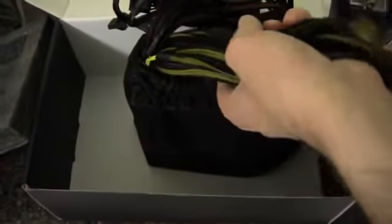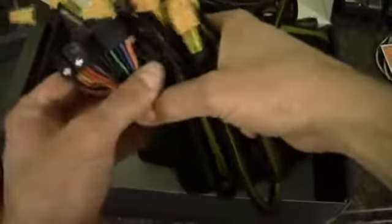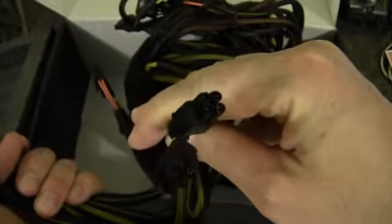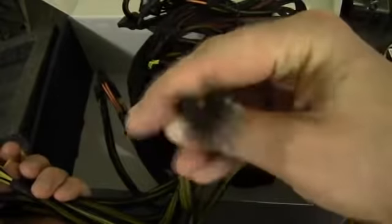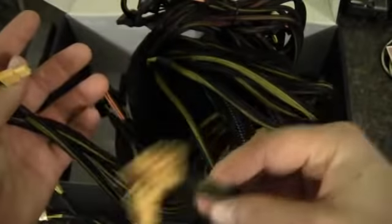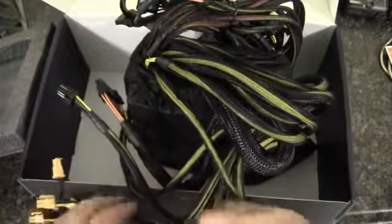On the connector side, we have the 20-plus-4 main power connector. Then we've got a 4-plus-4 CPU connector, and then also an 8-pin. And then there are six 6-plus-2 PCIe connectors.